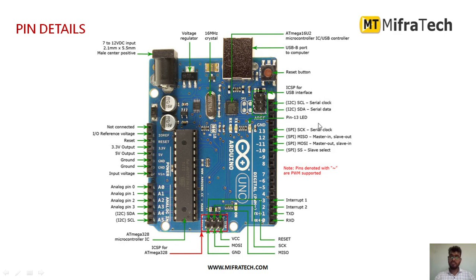There are I2C pins — serial clock and serial data — as you can see. There is also an inbuilt LED connected to pin number 13. For SPI communication, there are serial clock, MISO (master in slave out), MOSI (master out slave in), and slave select — these are the 4 pins used for SPI communication.